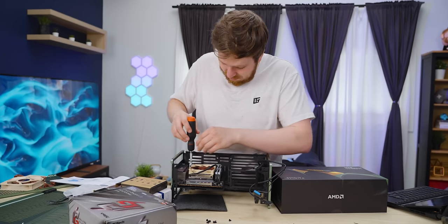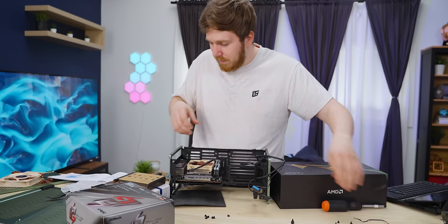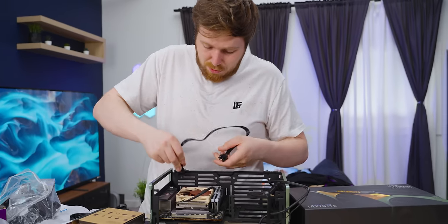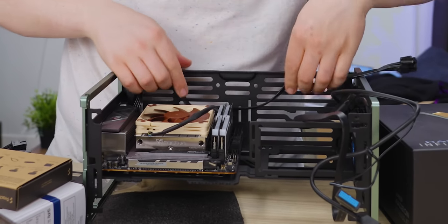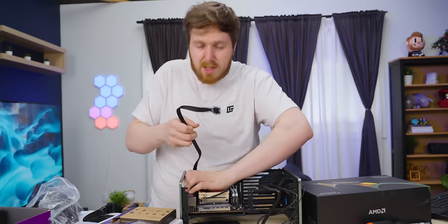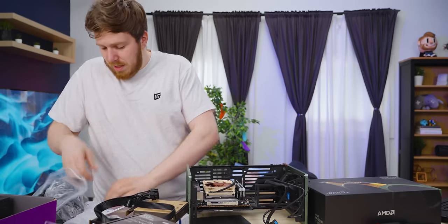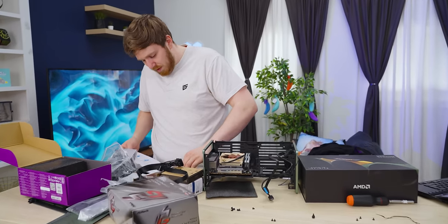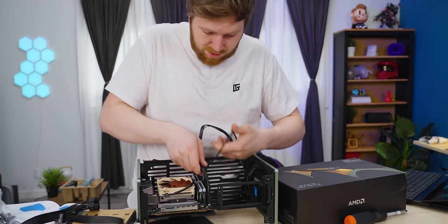I fell for the age-old mistake of not plugging in my CPU cable before getting the motherboard mounted. It won't be so bad though — I was worried I'd have to route it under the motherboard, but because the power supply is there, I don't. I just kind of have it here. Might as well get the 24-pin plugged in too. In a small form factor build it's very important to figure out what step you need to plug cables in. The manual probably tells you, and I should have trusted it.